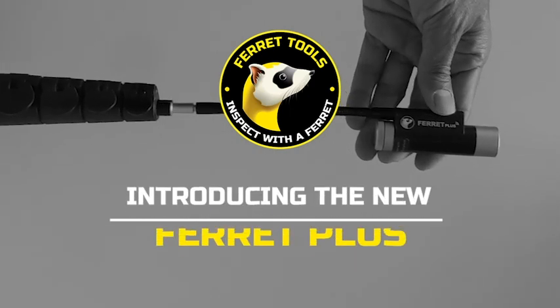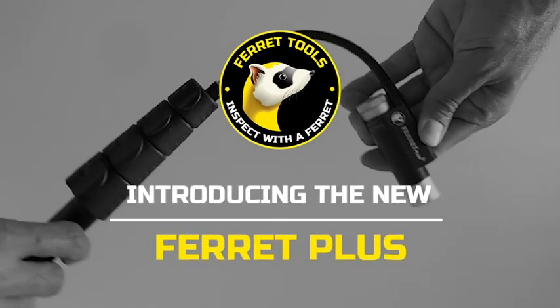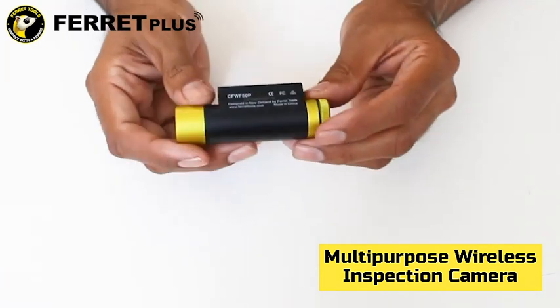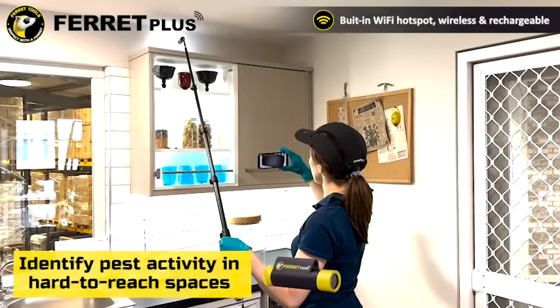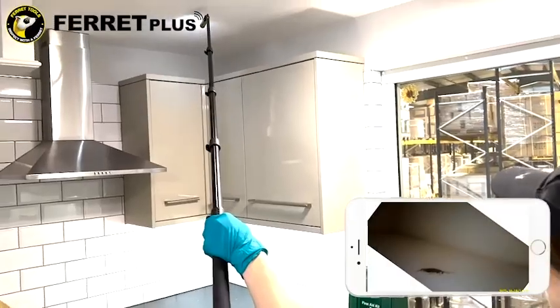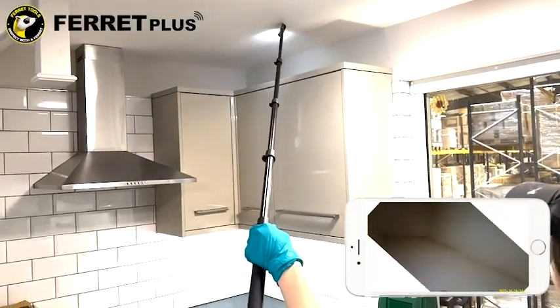Say hello to easier and faster pest control jobs with the Ferret Inspection Camera, providing you with close-up visual inspections. The Ferret Camera has a built-in Wi-Fi hotspot and bright white LEDs, allowing you to identify pest activity in those dark and hard-to-reach spaces.